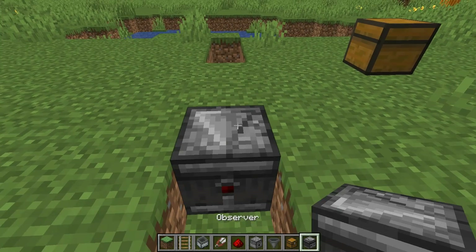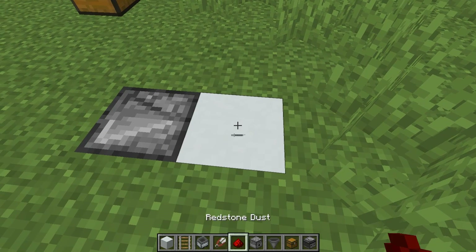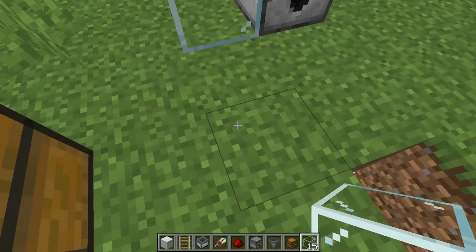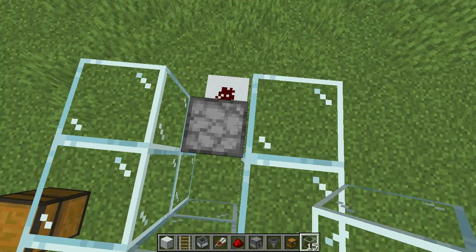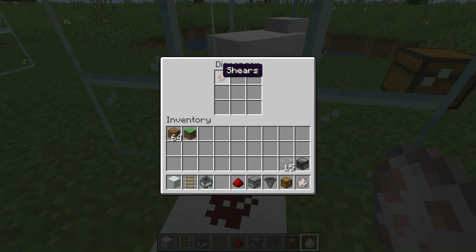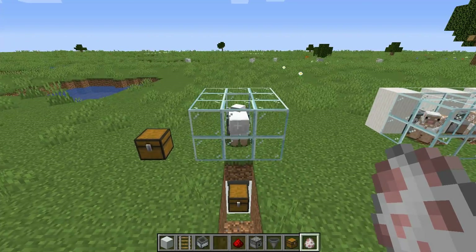Place your observer facing away from — and detecting — the grass block. Put a different block or a grass block next to it, add a piece of redstone dust, then place your dispenser. Grab your 15 glass blocks to build the chamber, pop your sheep in, and don't forget to put your shears in the dispenser. That's it — it's very simple but very effective, and a great starter farm for your Minecraft world.